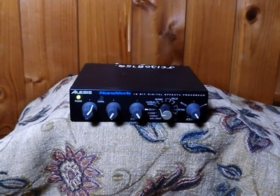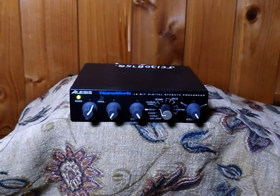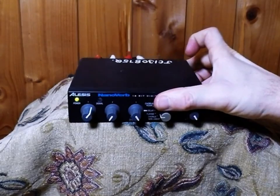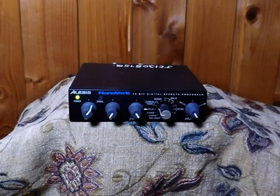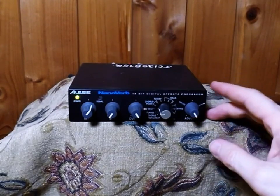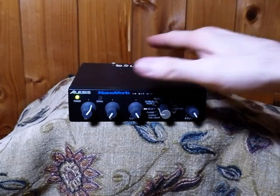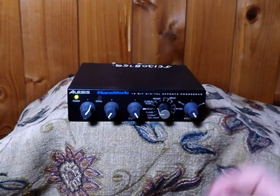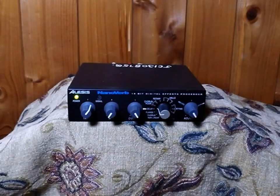Today I wanted to talk about the Nano Verb. This particular unit I've had for many, many years — maybe even 20 years. I had to buy myself a new power supply for it, but other than that the unit itself is really great: two RCAs in, two RCAs out, and you're ready to go. Any DJ could use this. The reason I wanted to do this tutorial is to show you the easy way — some cheats you can use if you're a DJ or performing live music.